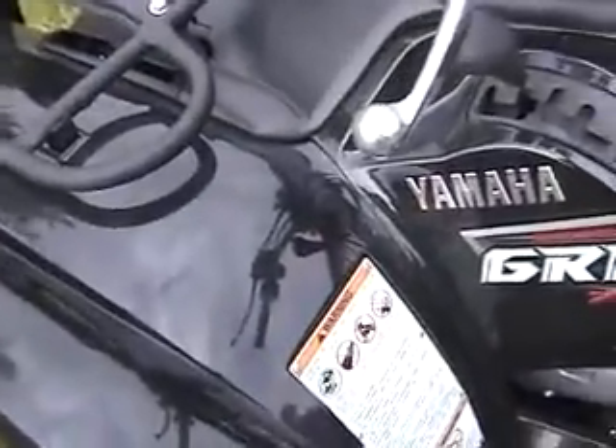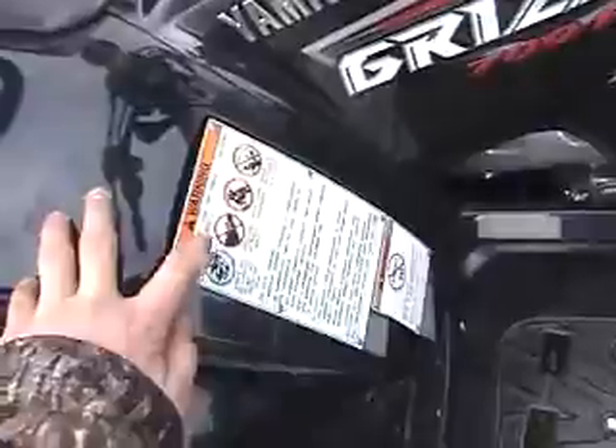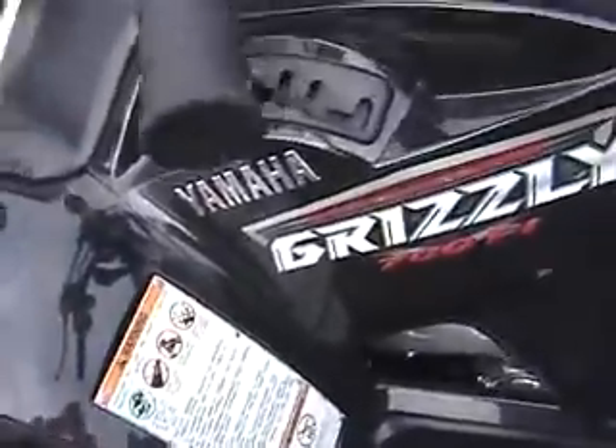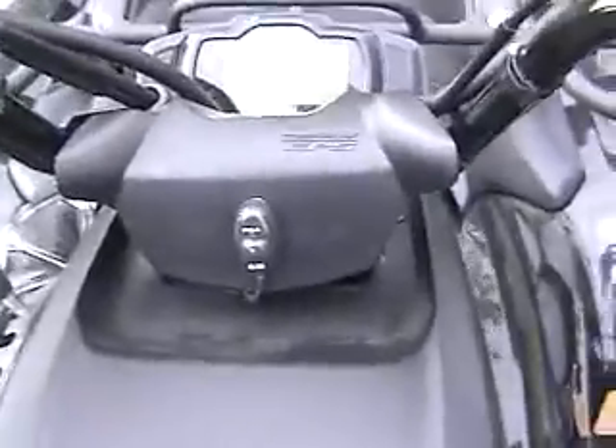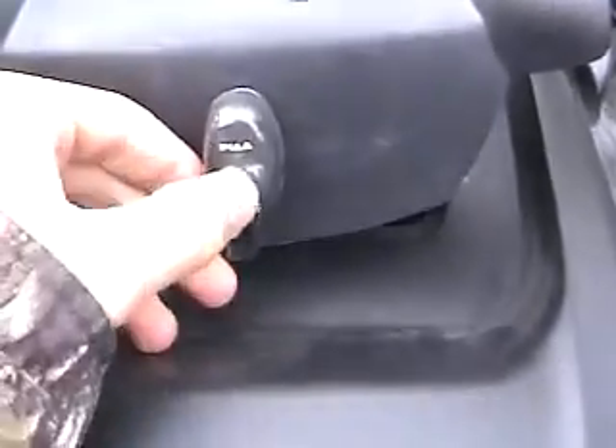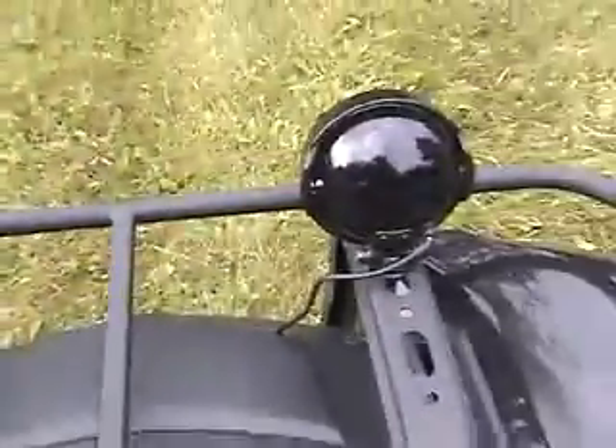I'm taking the warning labels off, except for these ones that are riveted on. This is the light controller for these PIA lights.